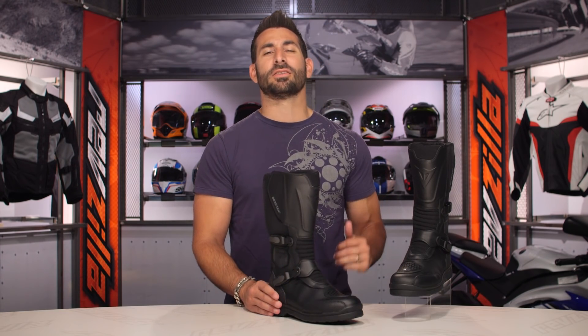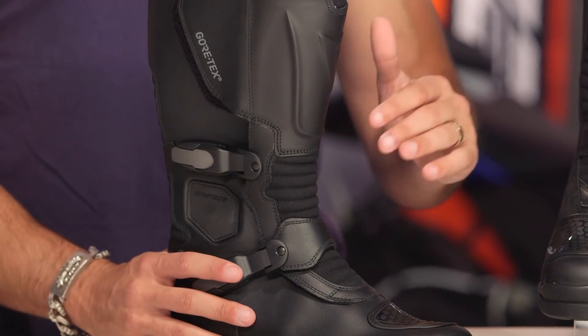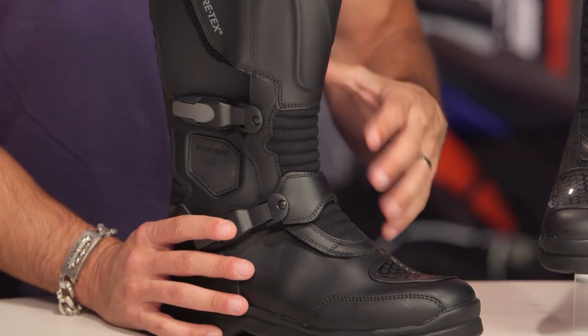We did see a price increase — it went up from the high threes into the low fours, a little bit of an increase. But the big thing I'm going to home in on quickly is they've beefed this boot up differently.